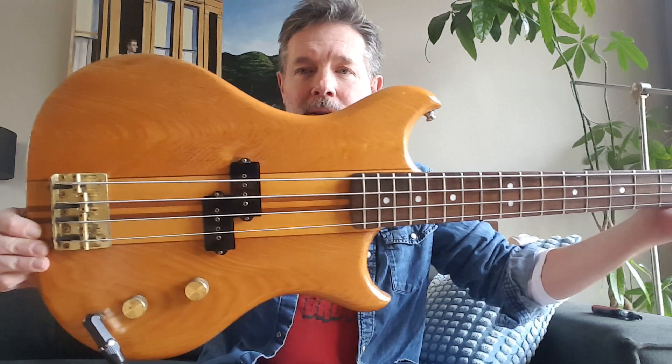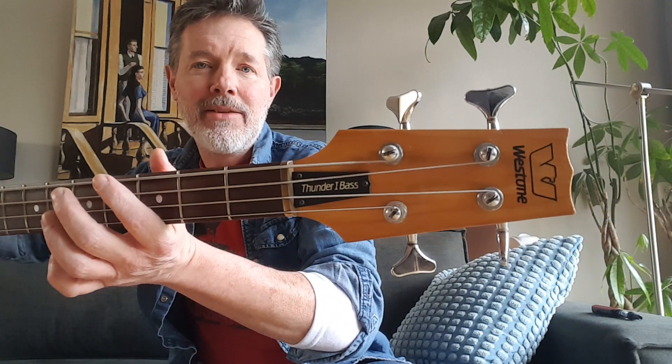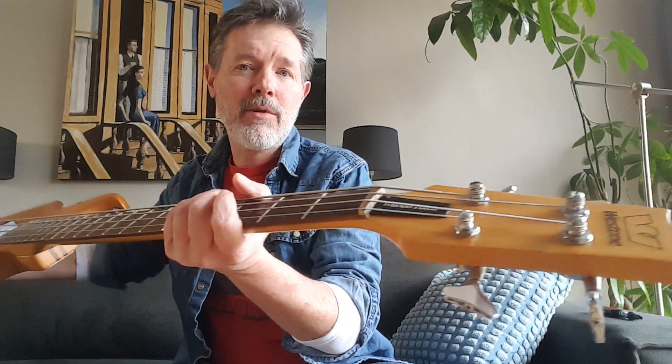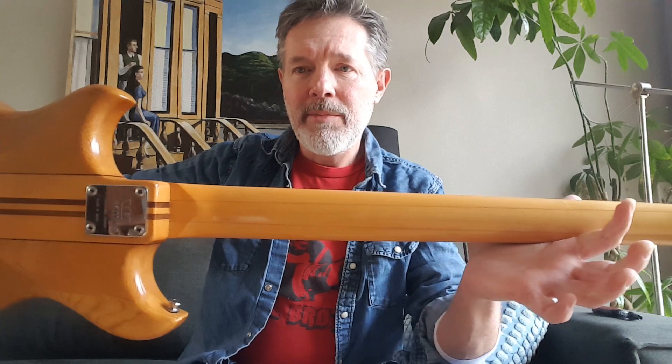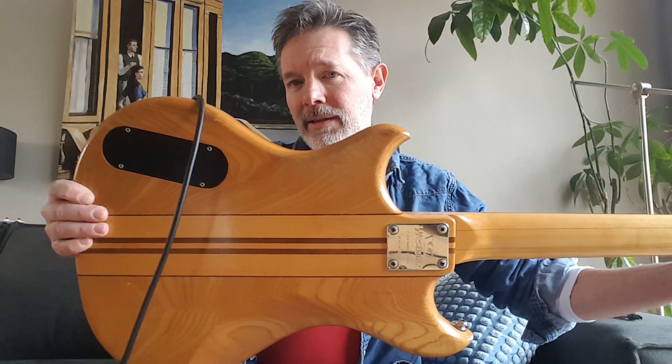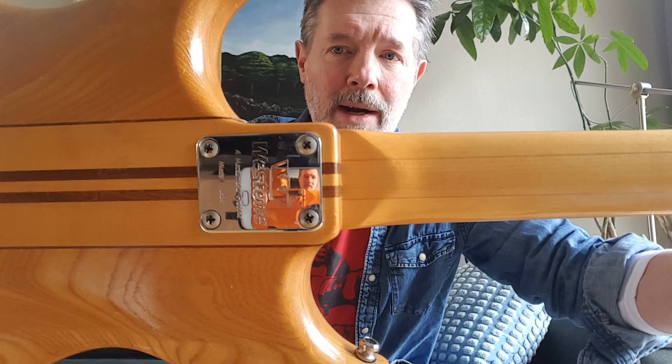Alright, I finally got this thing back in shape. Yeah, the Westone Thunder 1 — look at that beautiful tonewood, brass bridge, brass knobs. Beautiful 1983 with the wing-style logo, branded tuners, three-piece maple neck, older body. I believe it's a Matsumoku product.